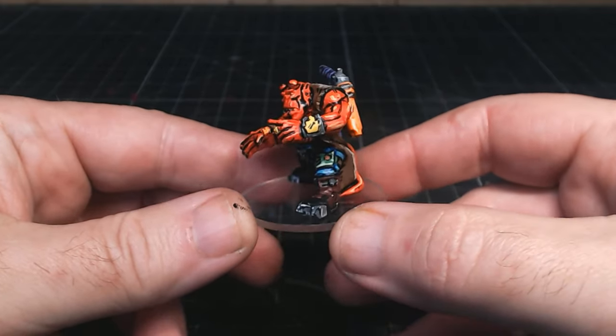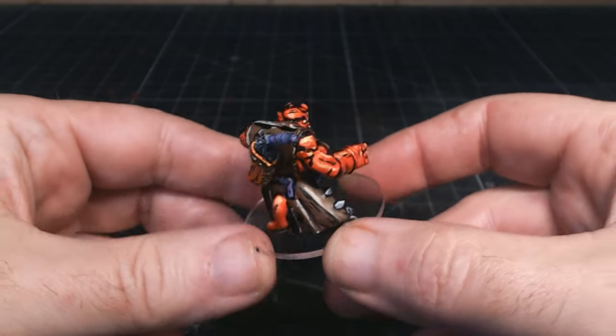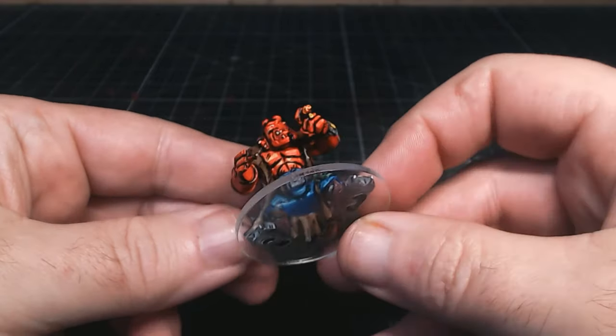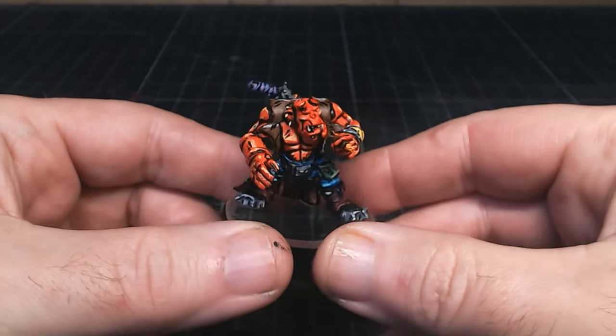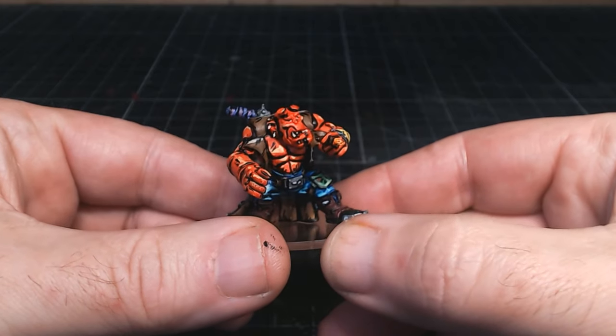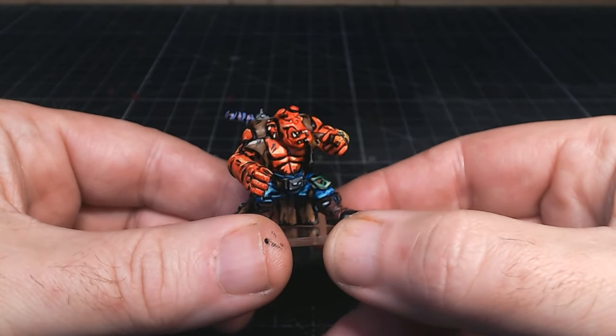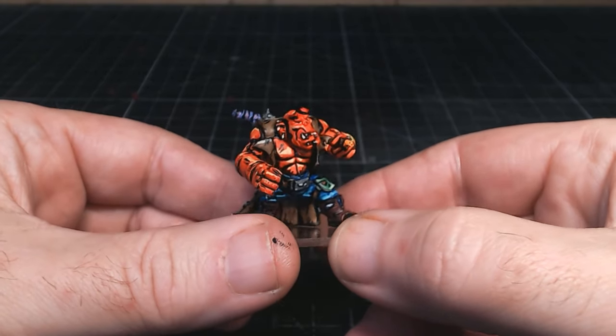Hi guys, so as you may have seen recently I've been having a go at the comic book style painting and I have to admit I've really enjoyed it and it's not as hard as I first thought it was. The last person I kitbashed was Hellboy and I asked you guys to leave in the comments who you want me to make next. A few of you said Lobo, and as one of the people who mentioned that was one of my patrons, how could I resist?